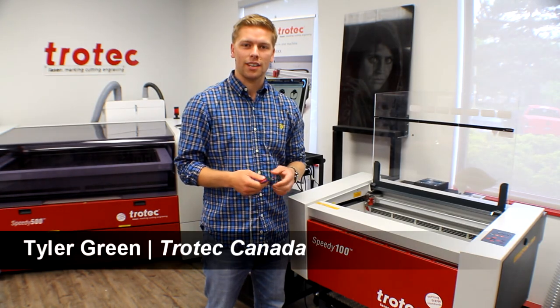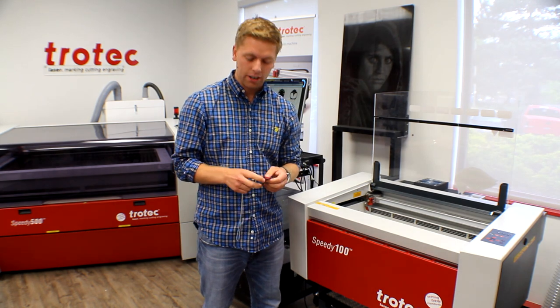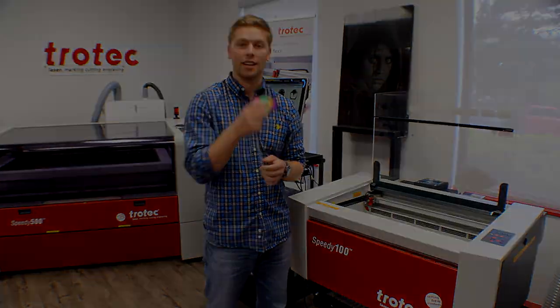Hello, Tyler Green here. We're at Chotec Laser Canada. Today we are here in our Canadian headquarters in Mississauga, Ontario. Today we will be discussing our anodized aluminum colored military style dog tags.